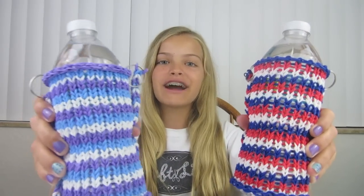Hi everyone, I'm Jaycee from Craft Life and I'm here today to teach you how to make a rain balloon water bottle cover.